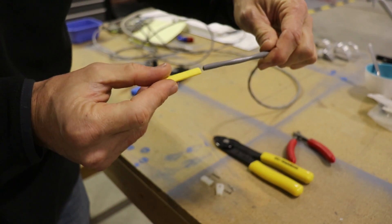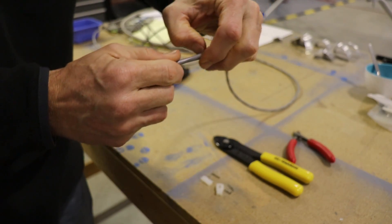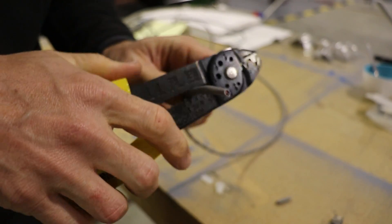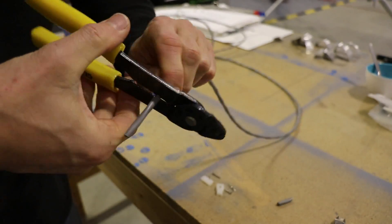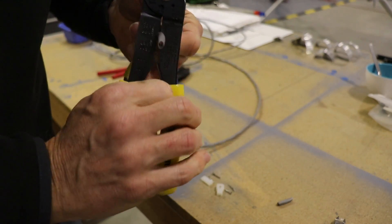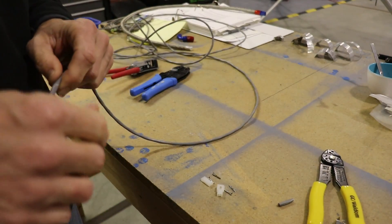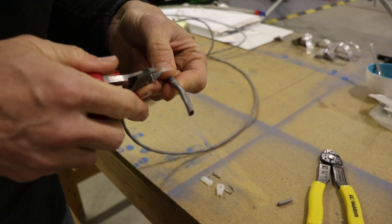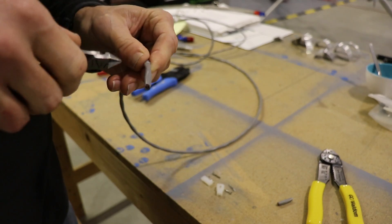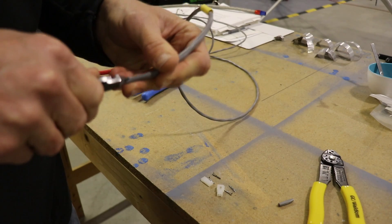Step one for me was to install this piece of heat shrink over the gray cable — that will get used later. Then very lightly I went around the perimeter of the gray cable just to take off the outside gray part, but you want to be very careful not to cut into the two wires that are on the inside. Once I cut around the edge I used these little side cutters to finish going through the outside casing, then a slice up lengthwise to pull off the gray part.